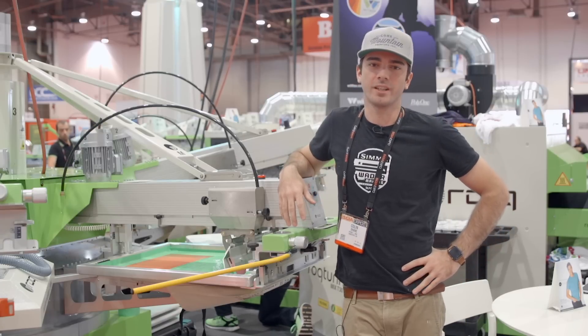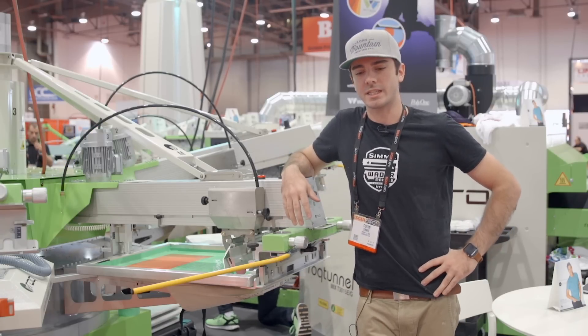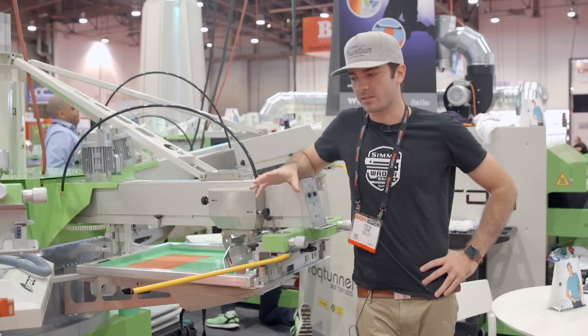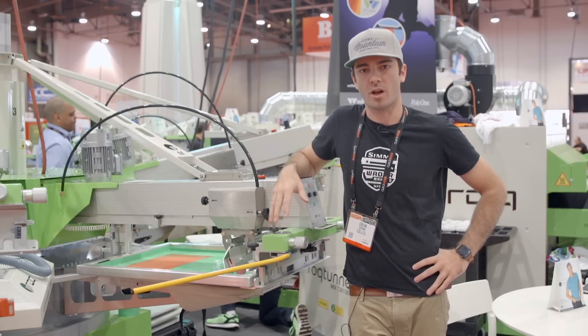Hey guys, it's Collin Shane from Low Mountain Printing here. We're here at the Rhinette Rock Booth SGA in Las Vegas 2016. I'm here to talk about some new, more modern techniques when working with water-based inks on press with your rocks.